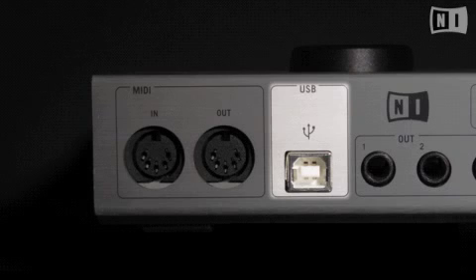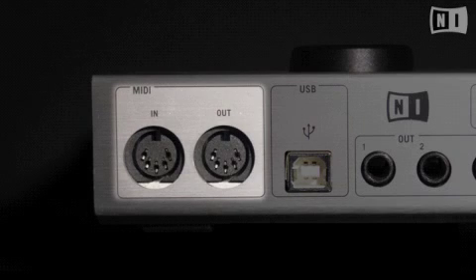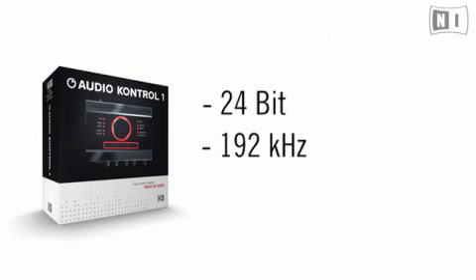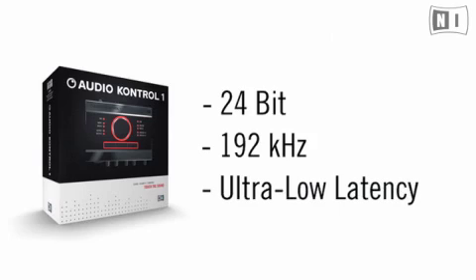The unit itself is bus powered via USB 2.0 for maximum portability and compatibility. And if that weren't enough, Audio Control 1 is also your MIDI interface, effectively giving you all the I/Os you need to record or perform. Perhaps the best part is that all of this is possible at 24-bit, 192 kHz quality, and at very low latencies.